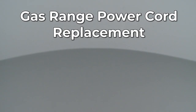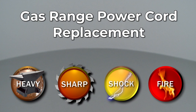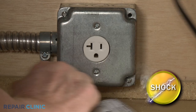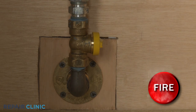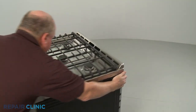Since Repair Clinic encourages you to perform this repair safely, a warning icon will appear when you should use caution. Before you replace the power cord on your gas range, be sure the old cord is unplugged and shut off the gas supply as well. Pull the range away from the wall so you can access the rear of the appliance.